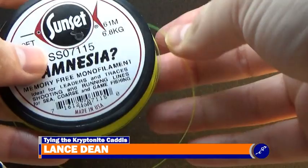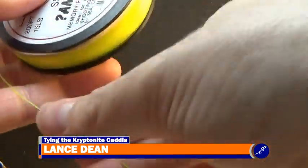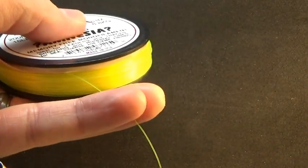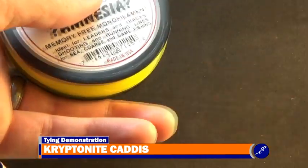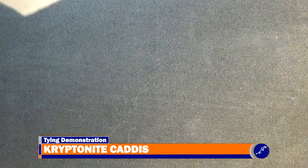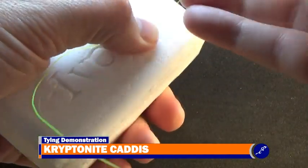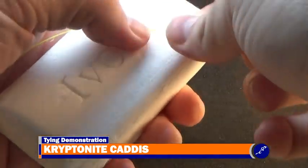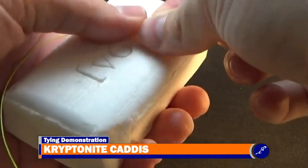To create the extended abdomen of the Kryptonite Caddis, I'll cut a long strand of 15 lb fluorescent green amnesia monofilament from a spool. For simplicity purposes of this video, I am using a strand that is approximately 18 inches long, because it is easier to tie the knot for the abdomen than the 12 inch strand I normally use. I'll grab it by the tip with the index finger and thumb of my bobbin hand, and after taking the bar of soap into my material hand, I'll pinch the monofilament to the top of the soap with the thumb of my material hand, then pull the amnesia across the soap a few times. This lubricates the monofilament for the knot that is about to be tied into it.